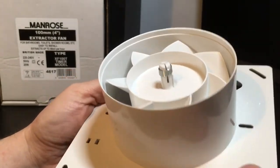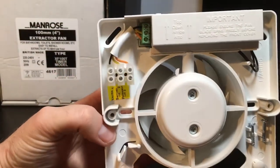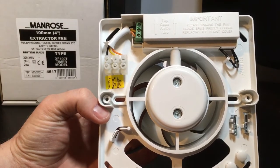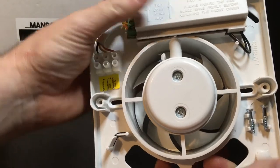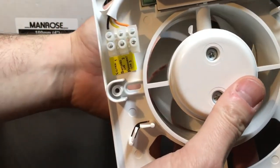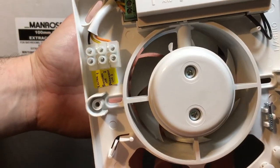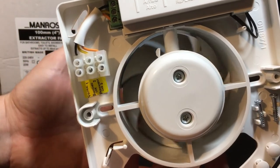The fan is pretty robust, but looking into the manual it does say that if the surface of the wall that it's to be applied to isn't straight and slight warping occurs, it can interfere with the clearance of the actual blades in rotation. There's not a lot of room in there as you can see, but overall not a bad quality product.